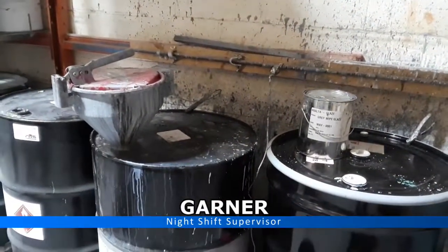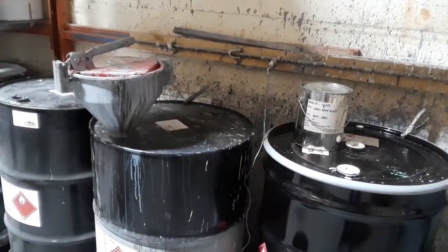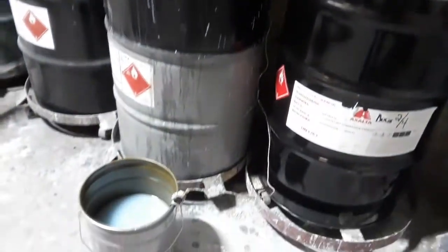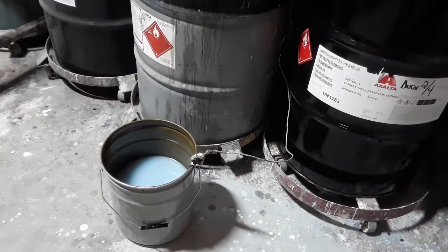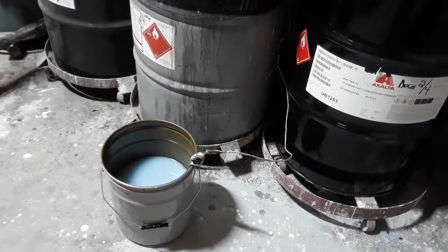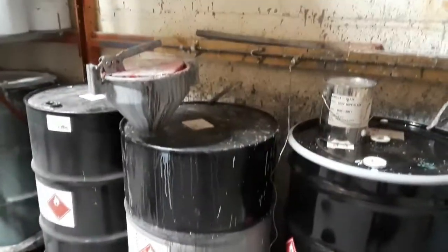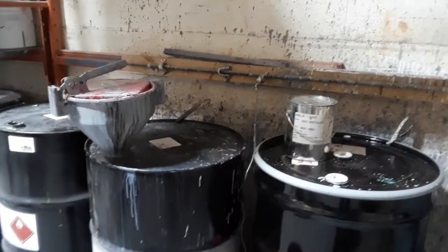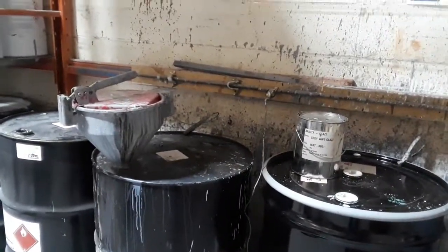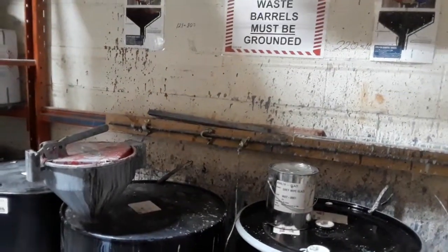We're making another video here because we are not presently using the grounding to the pail very often. This is definitely a hazard that could create static charge and would cause a fire or an explosion potentially. So we want to make this a little bit safer for everybody and we're just going to go through a couple of very simple rules.